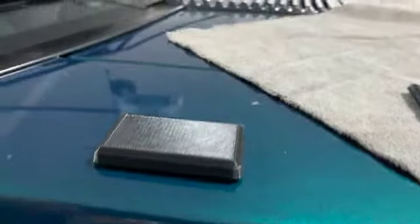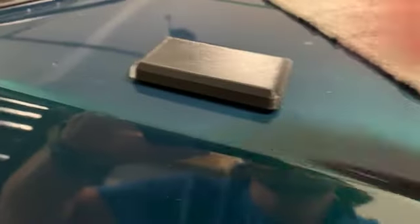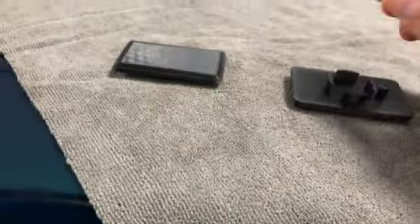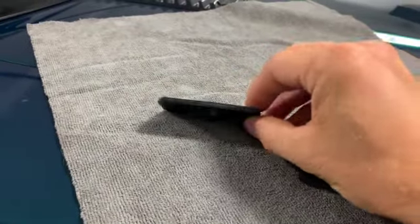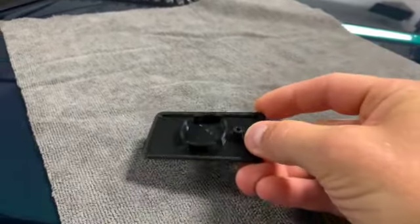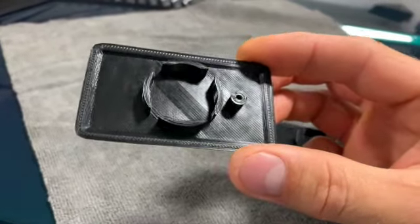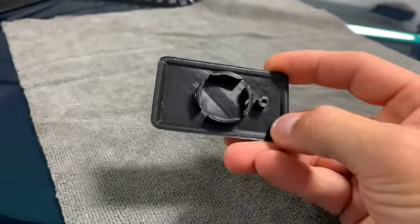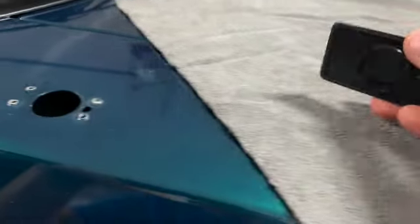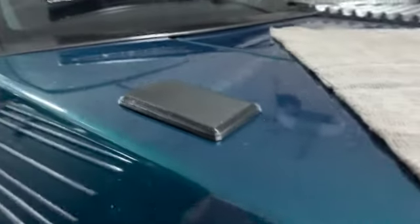But it's a little tall for my liking and it does not sit flush. So version two came along — this is a lot thinner overall, and on the bottom I have beveled and somewhat made it concave, so it fits nice and flush.